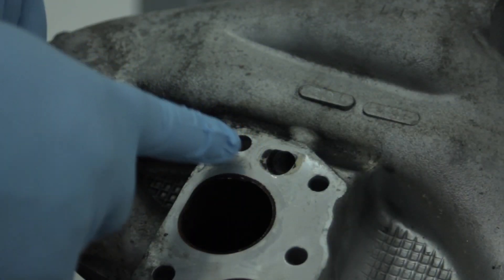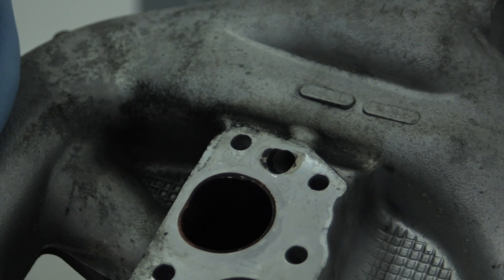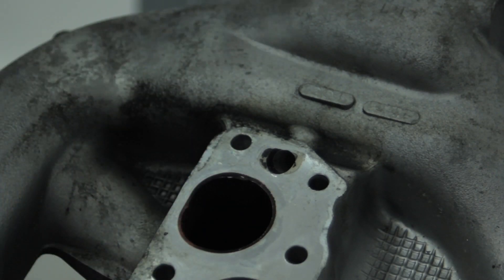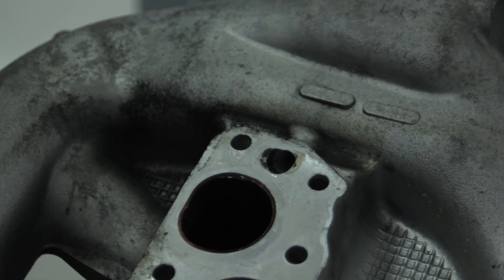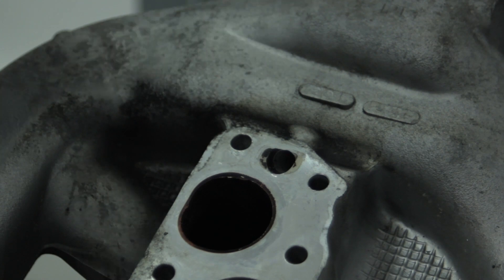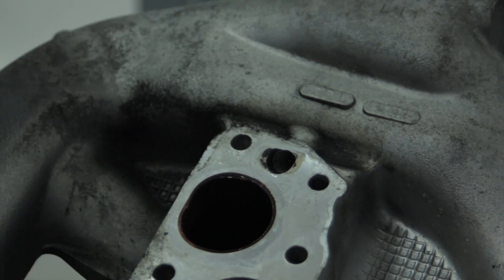Now that we're done drilling the EGR passageway, it's very important to clean up the manifold itself. Take it to the parts washer and run a bunch of parts washer fluid through it to make sure there are no metal chips or remnants left anywhere. Then take shop air, blow it out, and dry it off to make sure nothing is left in there.